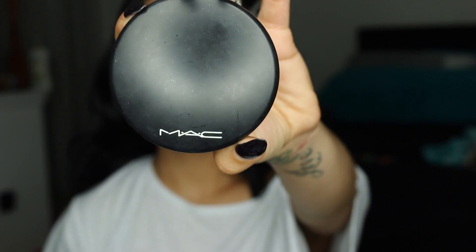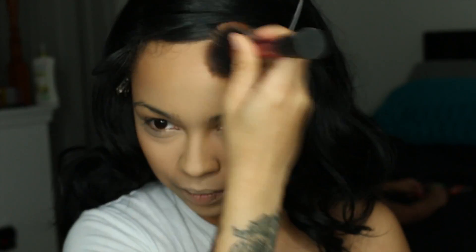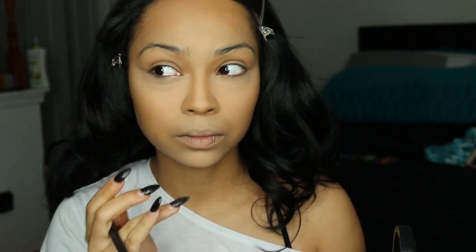Next I'm taking MAC Mineralized Skin Finish Natural in Dark. I like to use this as my contour powder — I find it's a lot smoother and more natural.